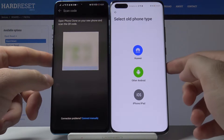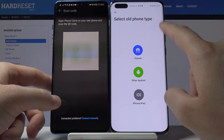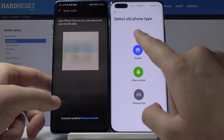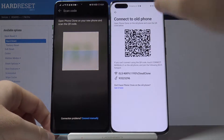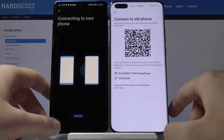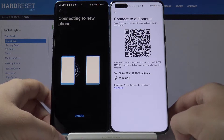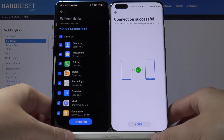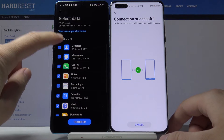Here we have to choose the old phone type, which is Huawei, and we can scan the QR code. Now wait until both smartphones connect.